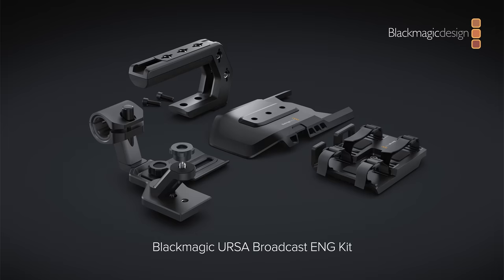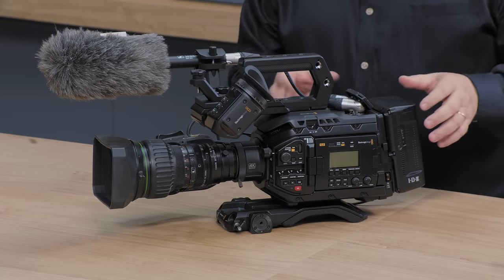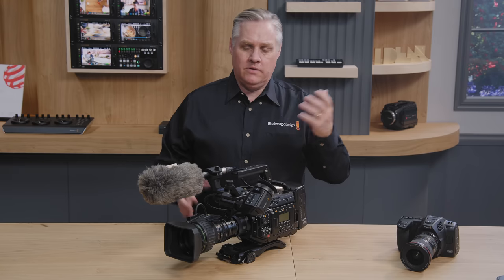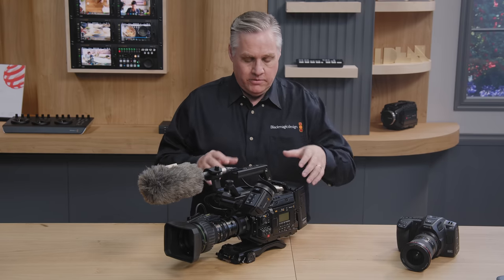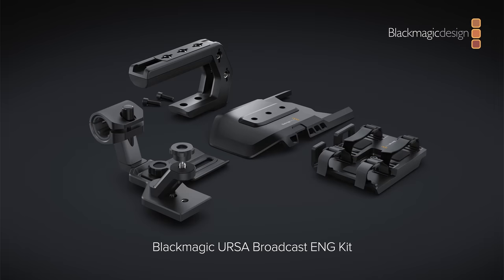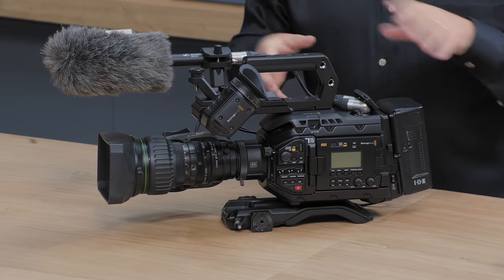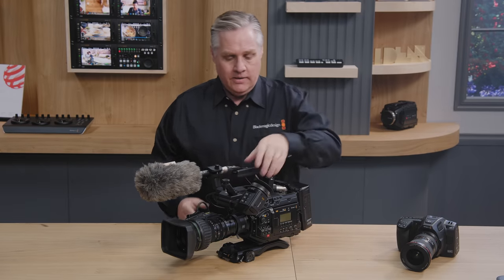We'll also be showing at NAB an ENG kit for the URSA Broadcast G2 — and the original URSA Broadcast as well. It includes a better mic mount, better light mount, and a transmitter mount. It has a shield to protect the camera's cooling electronics, useful if you're covering a fire with water spray everywhere. We'll be showing it better at the show — the full kit with light and transmitter is on the booth.